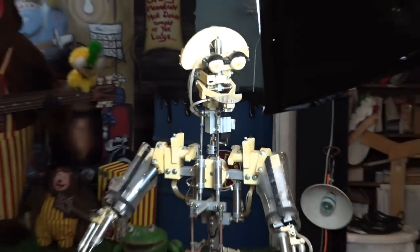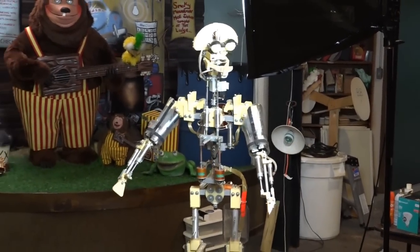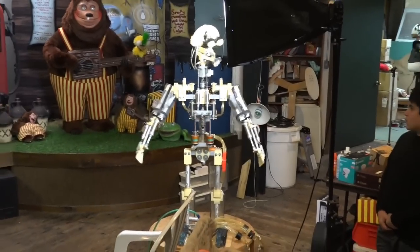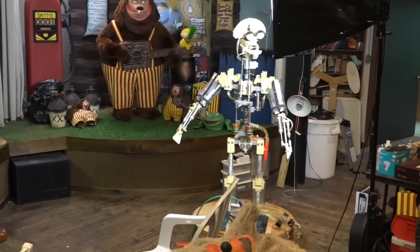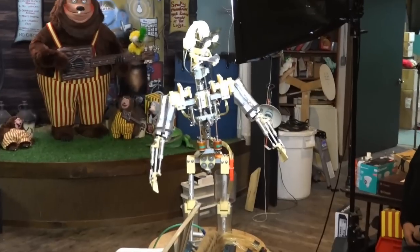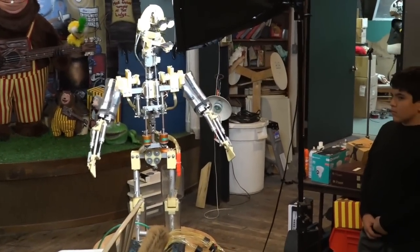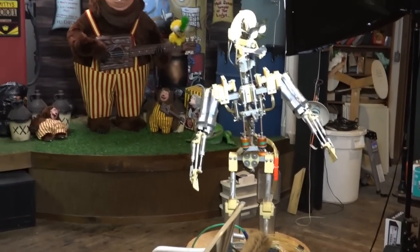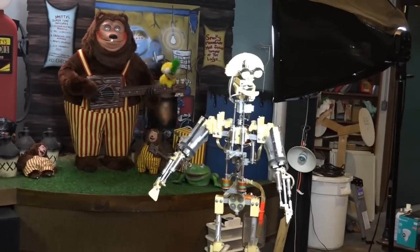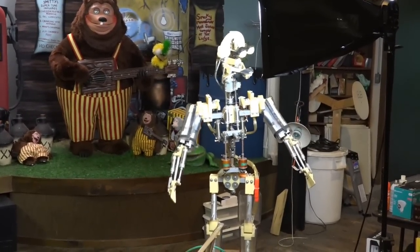There's the body turn right. And over on the stage, we've got Rolf lifting Earl. And then here's the body tilt right. Let's see, what is that over there? It might even be missing. There's the turn right. And then there's the tip right.